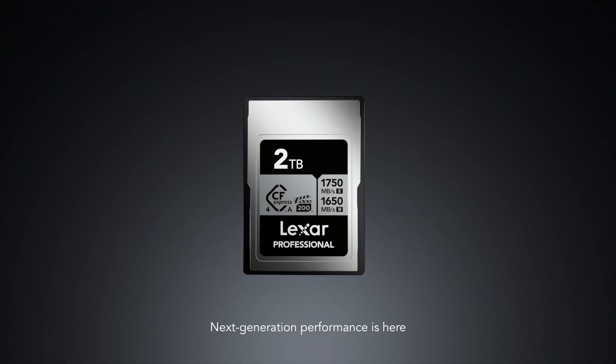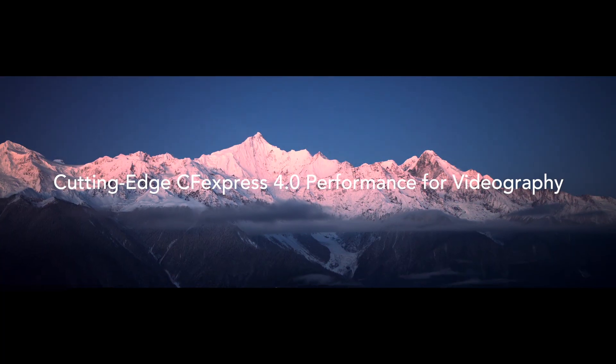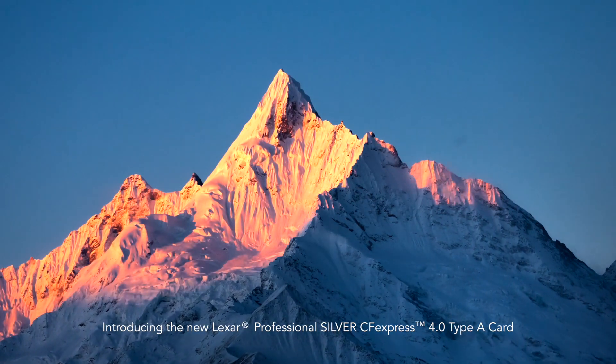Next generation performance is here. Introducing the new Lexar Professional Silver CFexpress 4.0 Type-A Card.